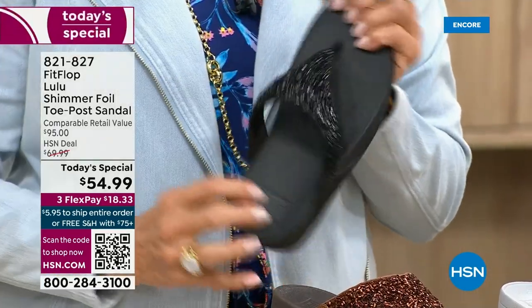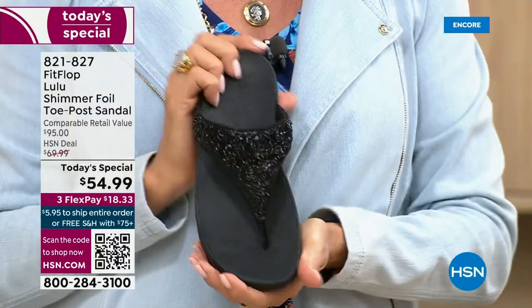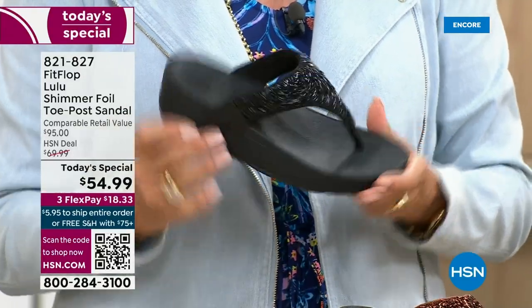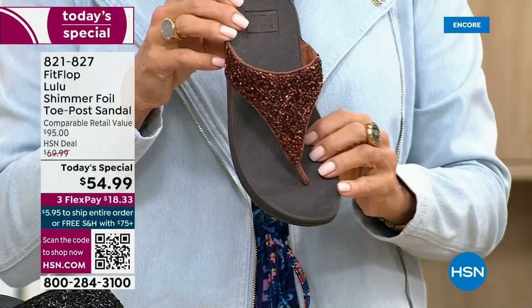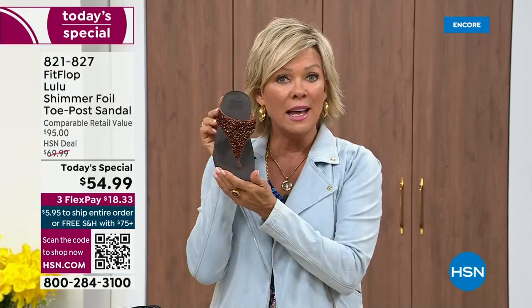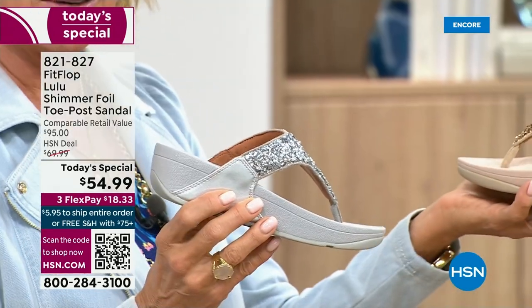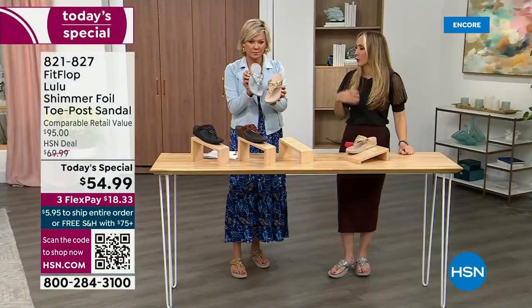I remember researching the brand when we launched and I thought — there's literally a cult following. This just happens to be a super cute summertime statement-making sandal. Bronze is the most limited — we have 2,600 for the rest of the day. Black is the second most popular and also the second most limited. We do have the silver with the gray outsole and the gold with that really pretty neutral blend. It's neat that each of the outsoles match the upper — that monochromatic look is really on fire right now.